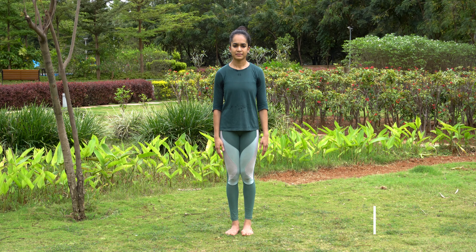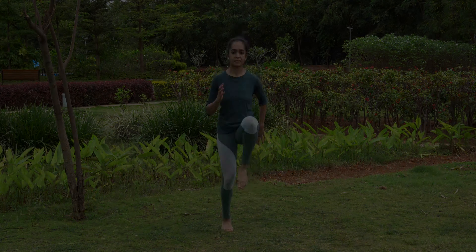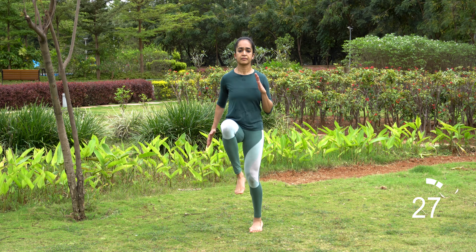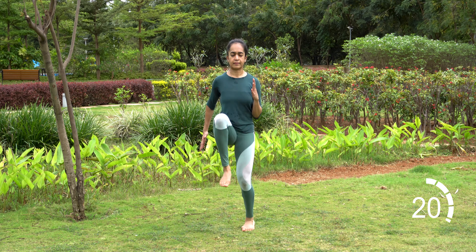First exercise is high knees. Stand with your feet hip width apart, lift up your left knee towards your chest, then switch to lift your right knee to your chest. Let's begin. Continue the movement alternating legs and moving at a sprinting or running pace.